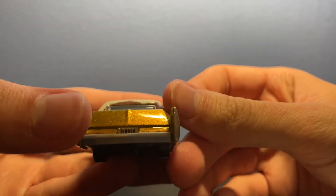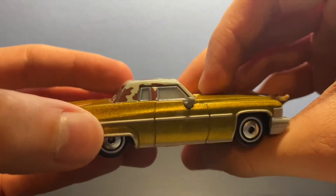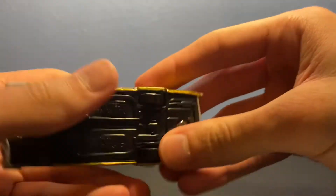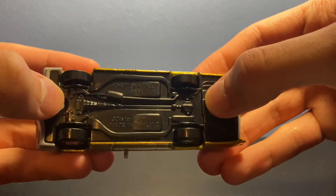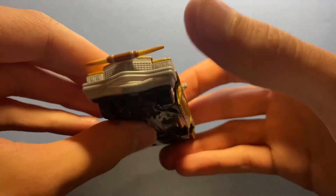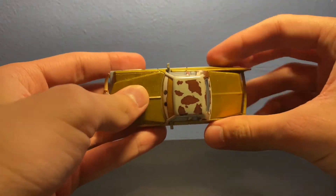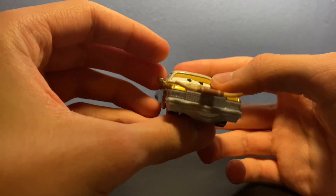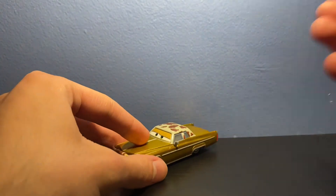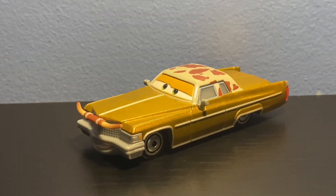On the back, his license plate reads 'Dinoco' because he is the owner of Dinoco, of course. On the other side, I really love this gold color on him. It also says 'Disney Pixar Cars, made in Thailand.' Tex Dinoco has been released for years, but he's still just an amazing die cast. I really like how long he is, the color, and just pretty much everything about him. Tex is just a really great die cast overall.